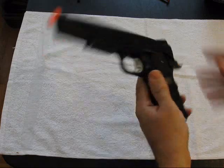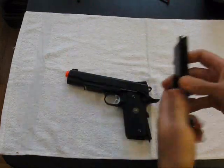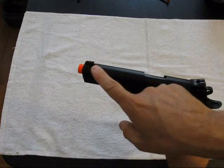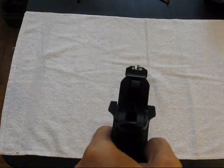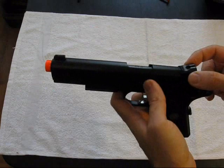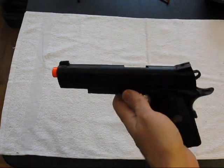Even though this is a single stack in thickness, it does double stack the magazines — double stacks the BBs, which is pretty cool. This one comes with a three-dot combat sight, so it's easy to acquire the target. It's a Novak-style rear, not adjustable, but both sights are removable which is kind of cool.